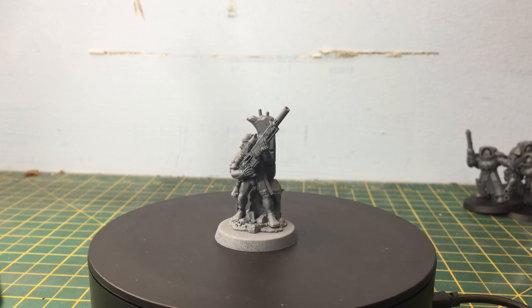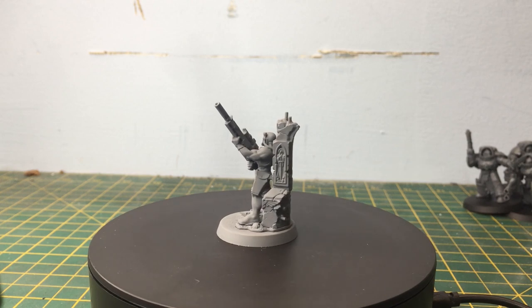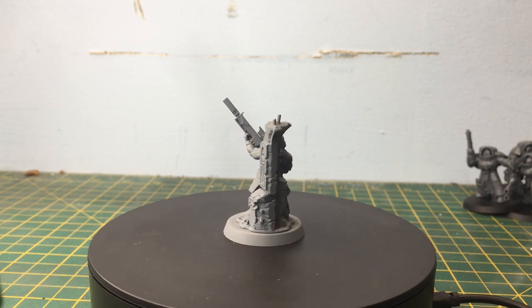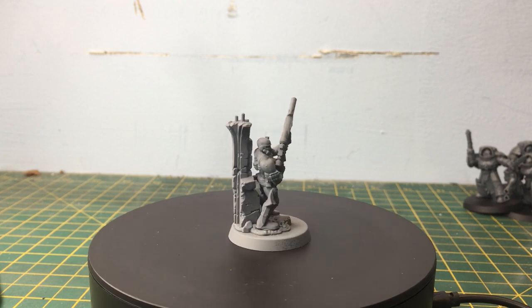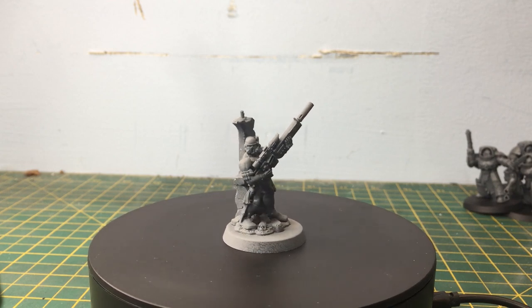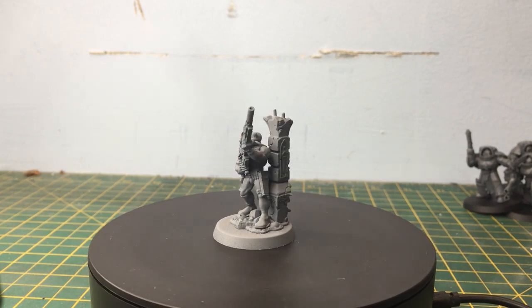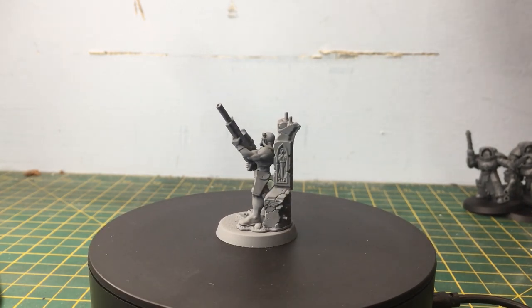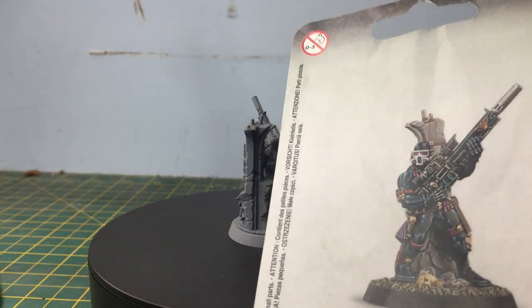Hello hello and welcome to another painting video! In today's video we are going to be painting the Officio Assassinorum Vindicator Assassin. I probably mispronounced all of those words, but yes — we're painting this lovely chap.